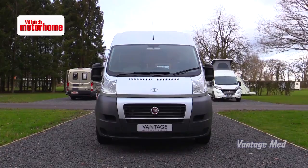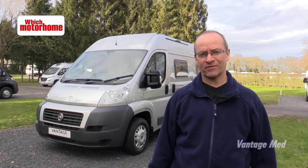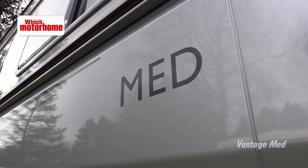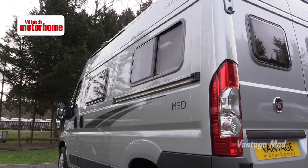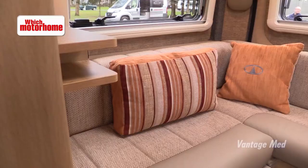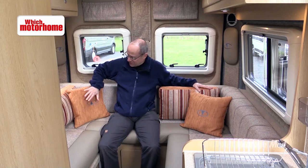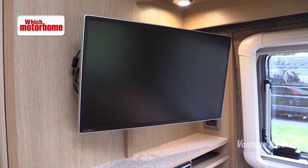Vantage is still a relatively new name in the world of motorhome manufacturing but they're an independent company and have soon managed to establish themselves as a producer of real good quality two-berth motor caravans, usually based on something like Fiat's Ducato, and here we have the medium wheelbase MED. It's the rear lounge layout here and it's one that British motor caravanners especially really like. You've got this U-shaped settee which converts really easily into a transverse double bed, there's extra cushioning here as well, and great views out to all three sides.